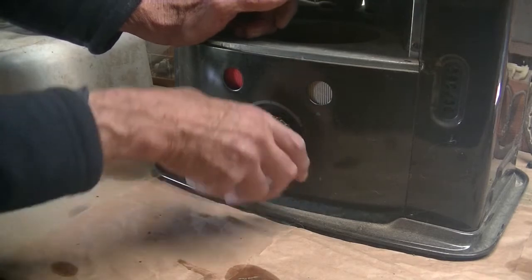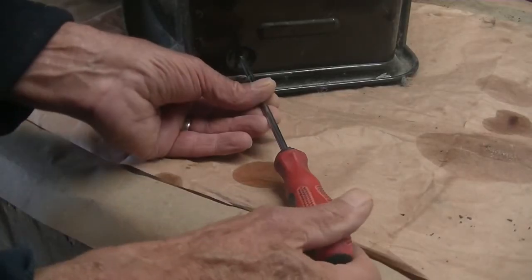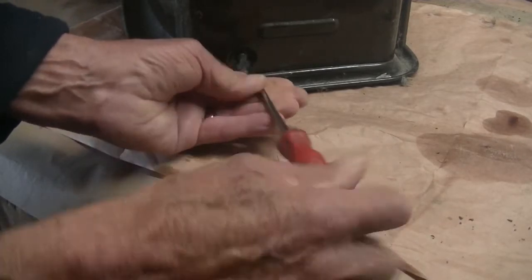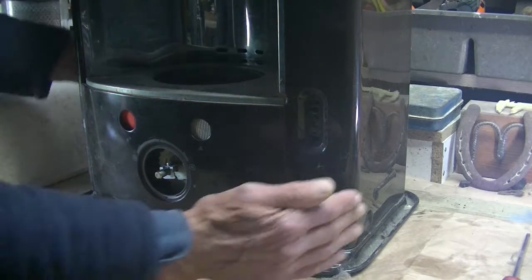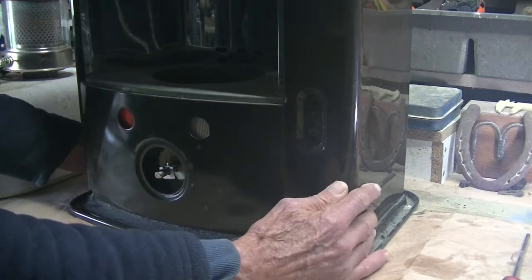Secondly, this dial will just pull off. There are three or four screws holding the cover on, which I'll just take out now. And now this whole cover should actually just lift off — I'll just have to edge it past that shaft over there.